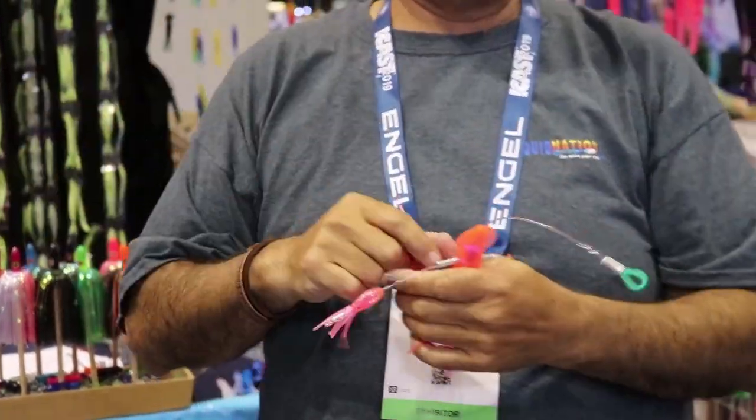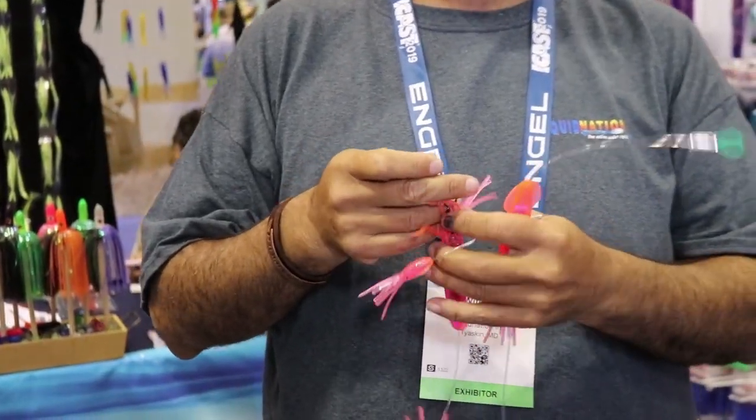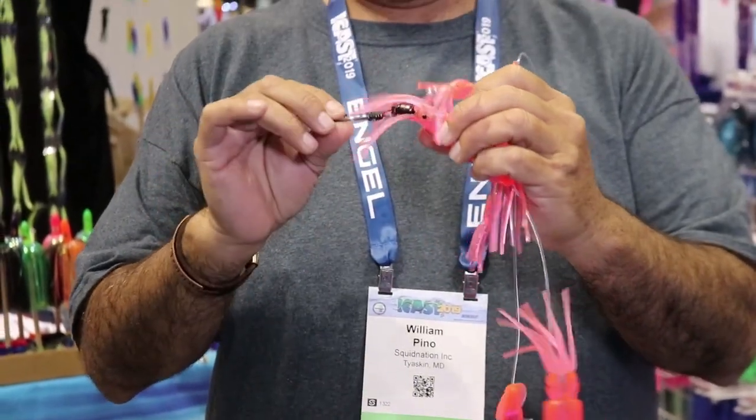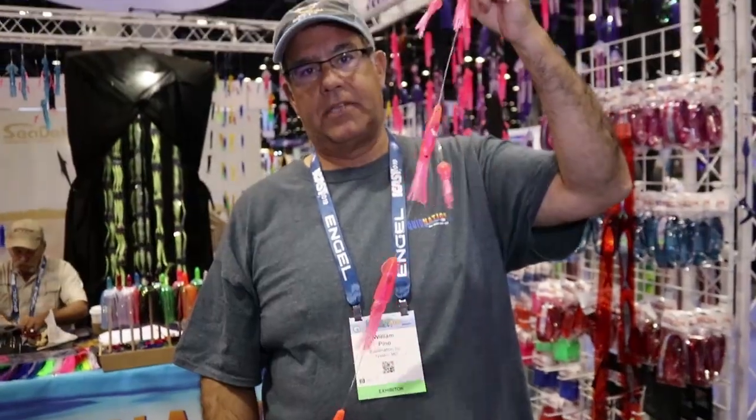We went a little overboard on the swivel because so many people have been catching lots of big yellowfins and big eyes with this little rig. So we have a very very beefy swivel and it's on 300 pound test.